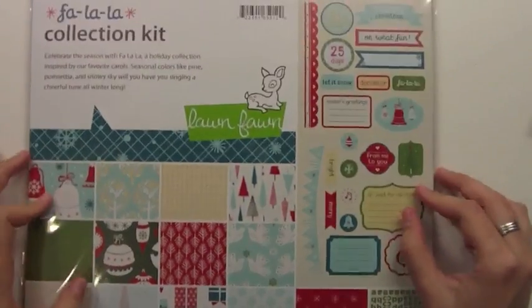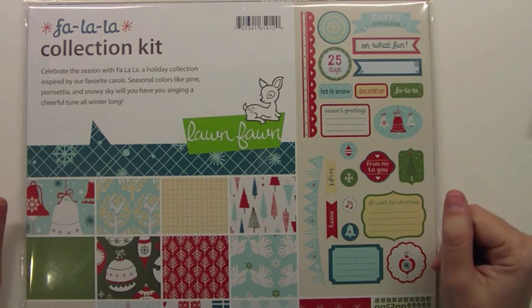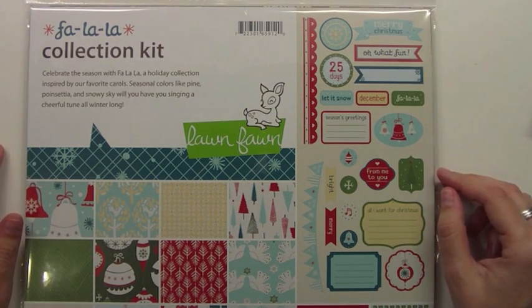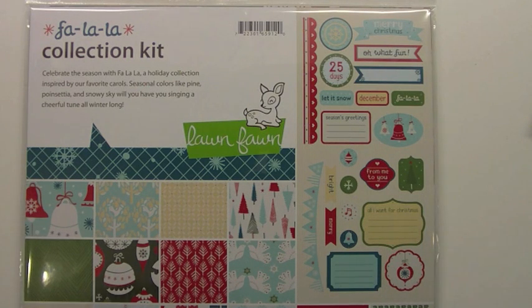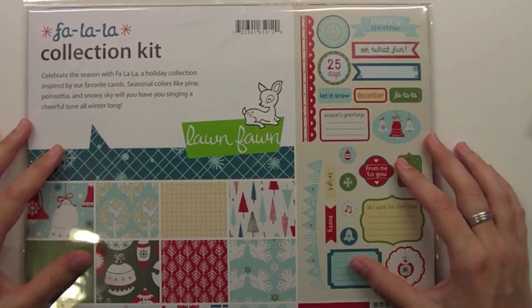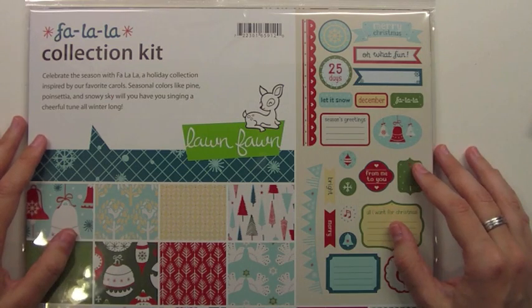So that is Fa La La. Thank you guys so much for watching. I hope it was nice to see all the papers and stuff like that. Make sure to check out our blog at lawnfawn.blogspot.com to see lots of fun samples of cards and layouts and treat bags and tags and anything you can think of made with these cute papers. Thank you guys so much for watching and I hope you have an amazing day. Bye!